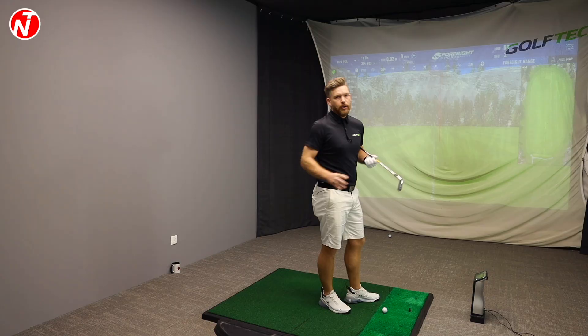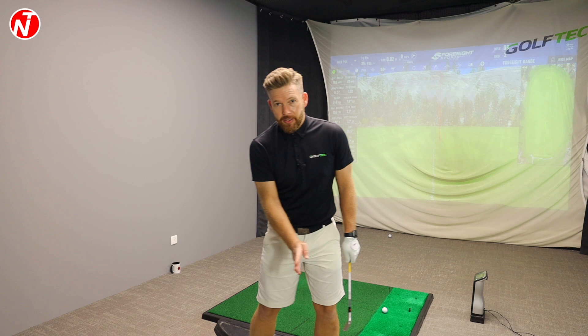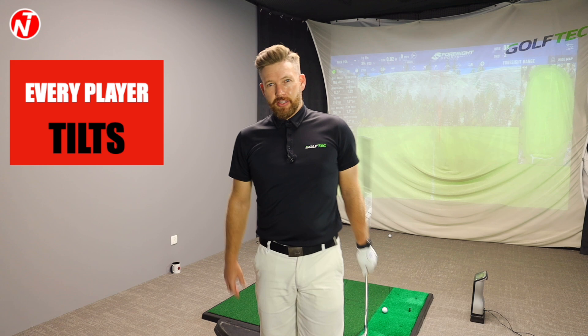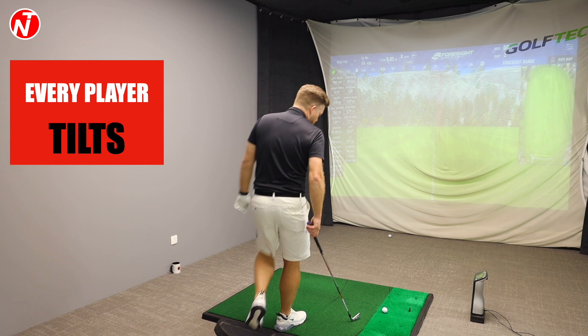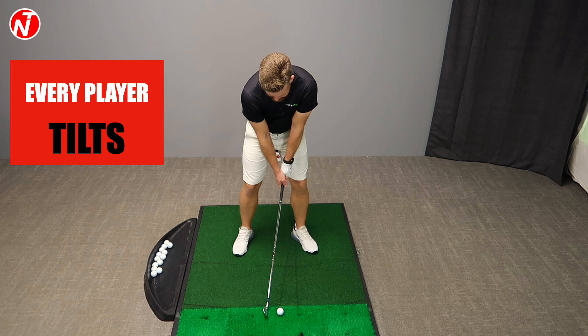Tilting the shoulders is probably the most common thing people associate with the stack and tilt. We have the stack — the weight we're talking about here — but the next move is to tilt. It's not just in the stack and tilt golf swing that we tilt. Every good player tilts. So as we set up: feet roughly heels shoulder width apart, feet turned out, hands forward, then the preset — and as I swing back, I'm just feeling that tilt to my shoulder.